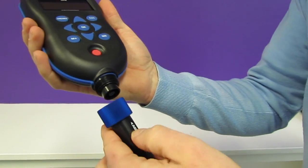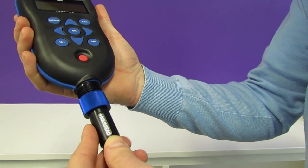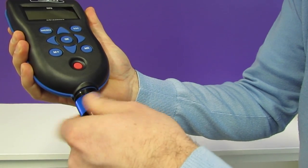Let's connect the meter up to one of our cables. We face the AquaRead logo forwards, push together and screw the collar together.